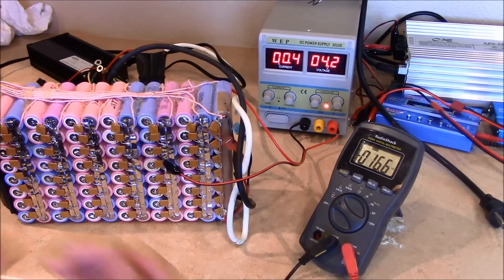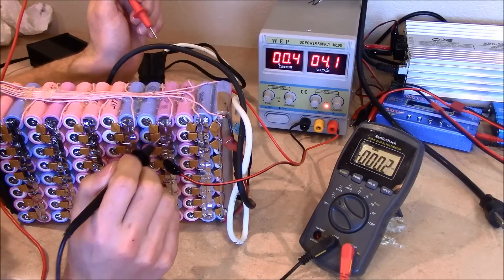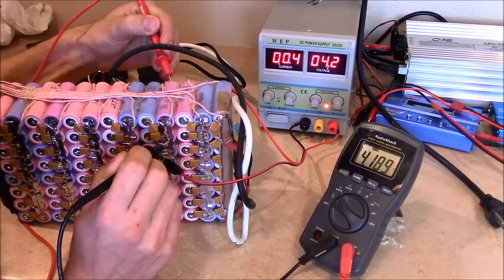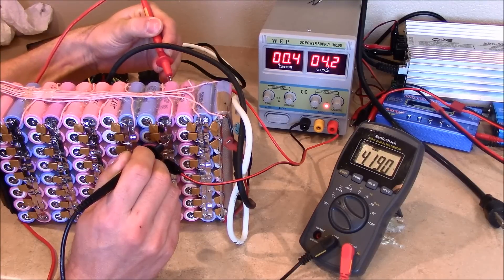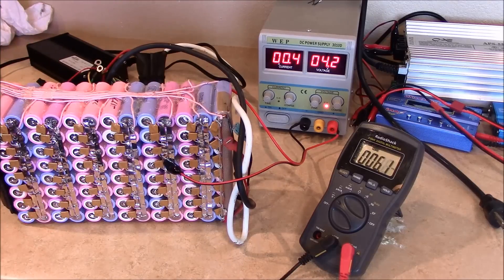Alright guys, so we're about 30 minutes later. We're going to go ahead and measure this and see where it's at. It looks like we're at 4.19 currently with the charge applied — so if you take the charge off it'll probably drop down to around 4.17 as it springs back down. So we've probably got another good hour or two before it actually fully charges. Just remember, it's trying to charge eight cells in parallel, so it's going to take a little bit of time. I'll just leave it on the variable charger.